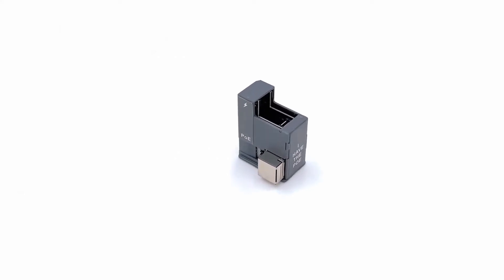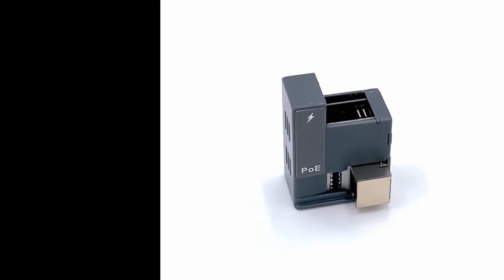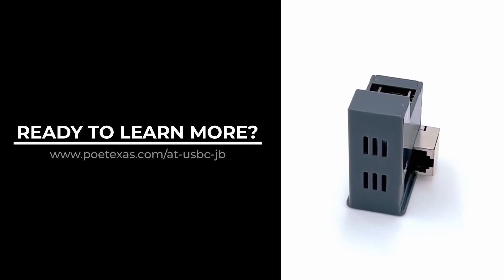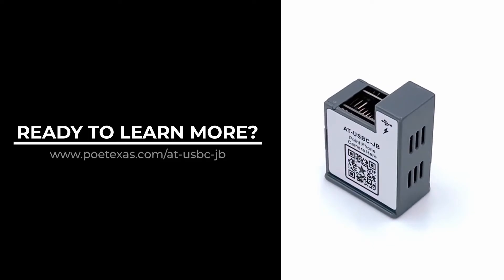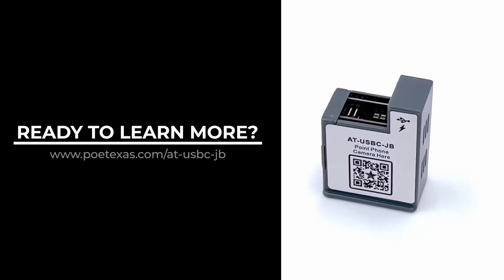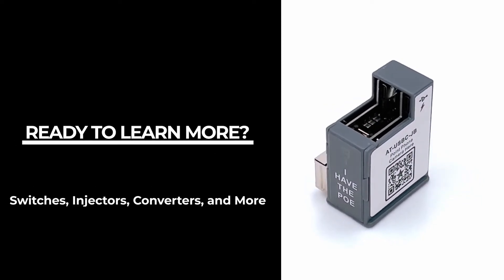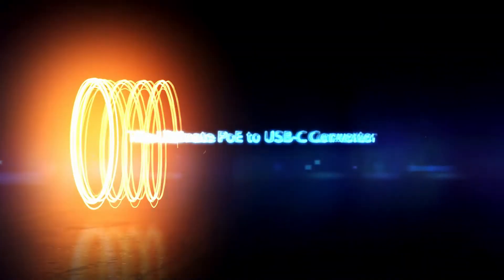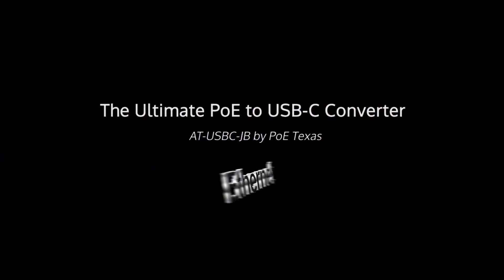Ready to learn more about the AT USB-C JB and see how simple it is to install? Simply visit www.poetexas.com/at-usbc-jb or scan the QR code on any device. You will also find our full line of compatible switches, injectors and converters to fit any application. The AT USB-C JB — the ultimate PoE to USB-C converter.